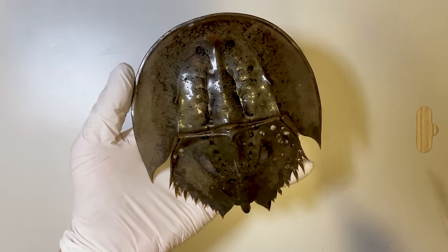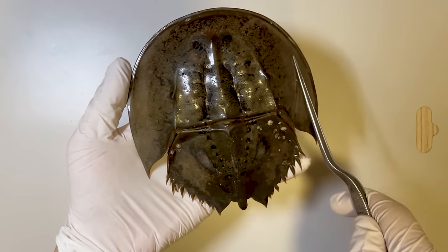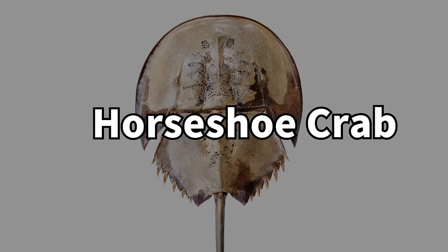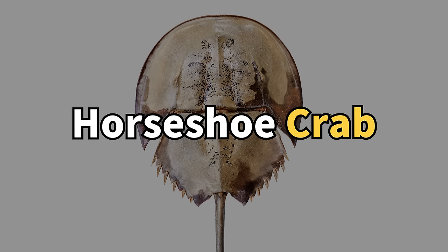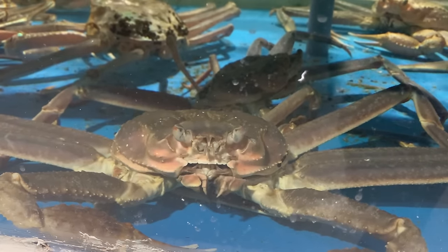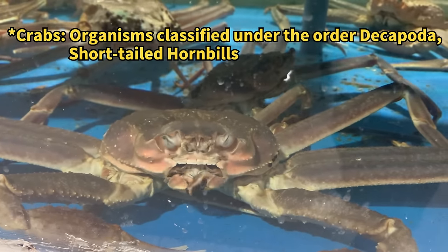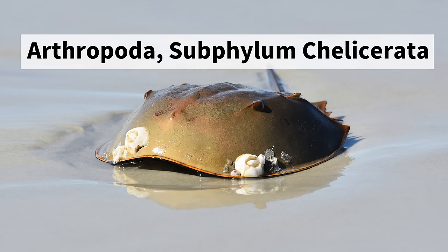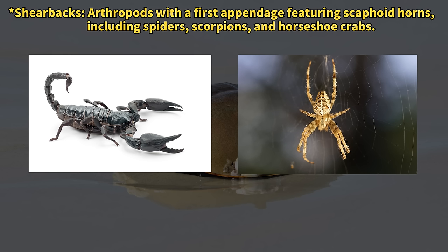This is the horseshoe crab — it does have a rather peculiar appearance, doesn't it? In most countries, it's referred to as a horseshoe crab. Interestingly, despite often being labeled as crabs both locally and internationally, horseshoe crabs do not fall into the crab category. Biologically speaking, crabs are part of the decapods in the crustacean family, while the horseshoe crab belongs to the arthropod phylum Chelicerata, Xiphosura. They share more similarities with scorpions or spiders than traditional crabs.